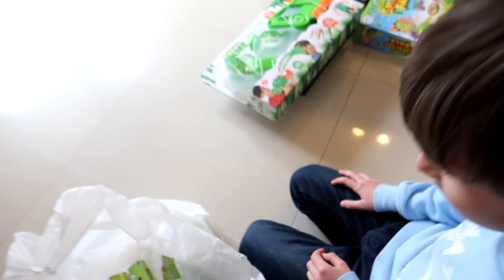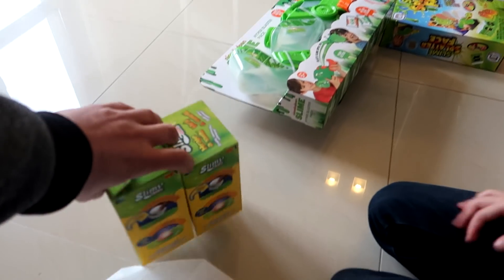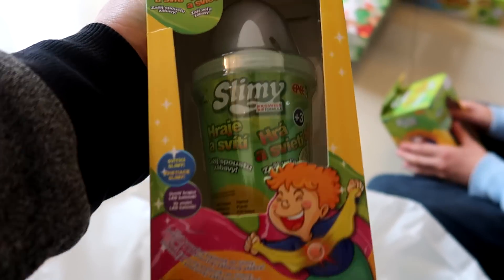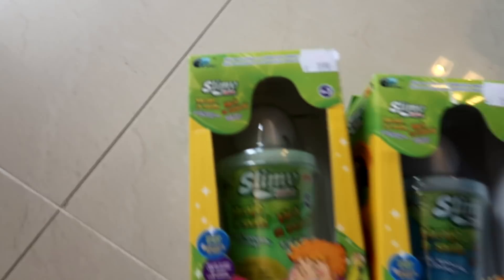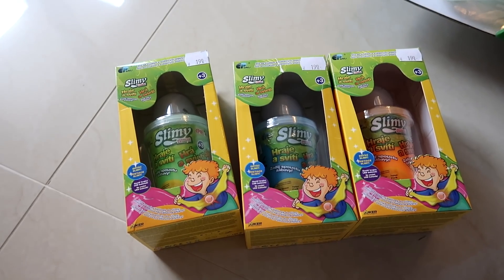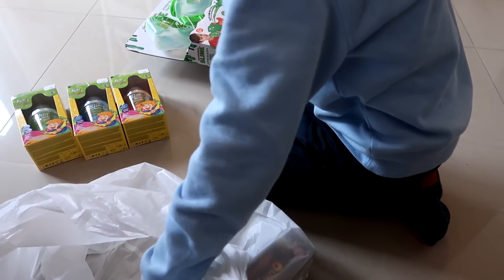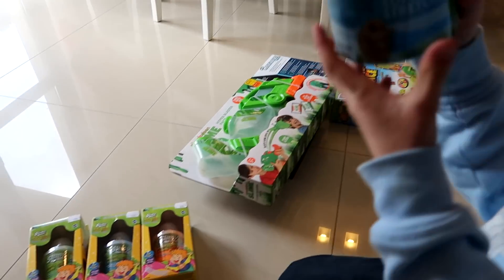Nickelodeon slime official blasters! And here are some packs with slime — we're gonna try this soon too. And more slime, three of them! Look, what is it daddy? I see some ball there and it's flashing or something. Three colors — orange, blue, and green. We like slimy stuff and when I saw it I just thought we need to check this out, we'll make a review of it.